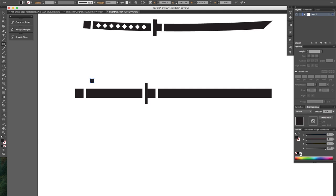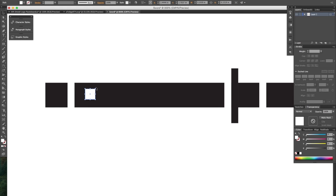We don't want black, we want white. And let's grab this shape and drag it down into the handle.